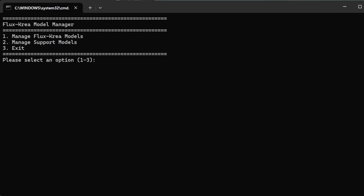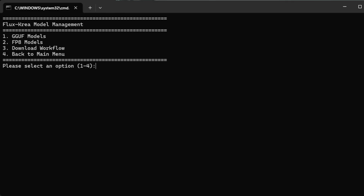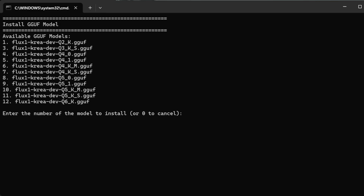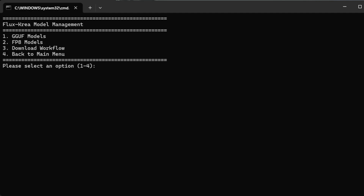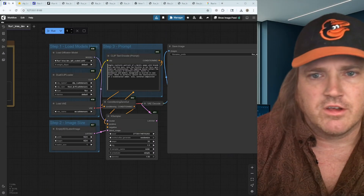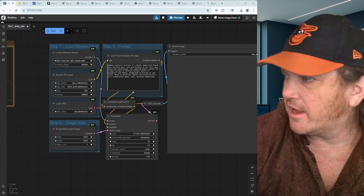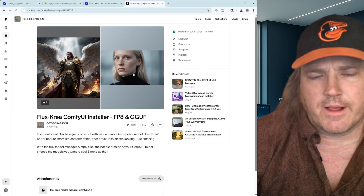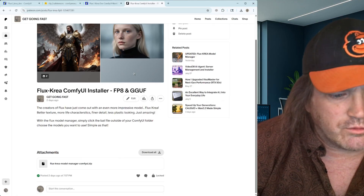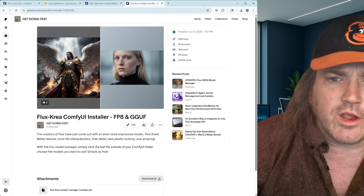If you want to do it a little bit faster and don't want to deal with folder structures yourself, over at the Get Going Fast site — getgoingfast.pro — we have a model manager. With it you can also download the GGUF models, which I'm going to show you in a second. You get a whole list of what you want, you can delete them if you want, it helps really manage things — the FP8 models are there to choose between and you can get your workflows. You can get this at getgoingfast.pro; if you're a member you get it for free, or you can purchase it as a one-time buy.